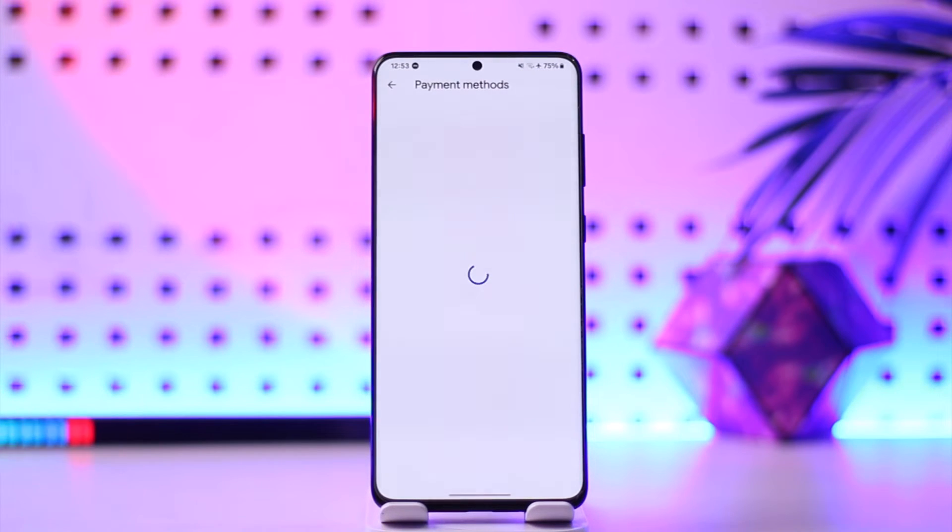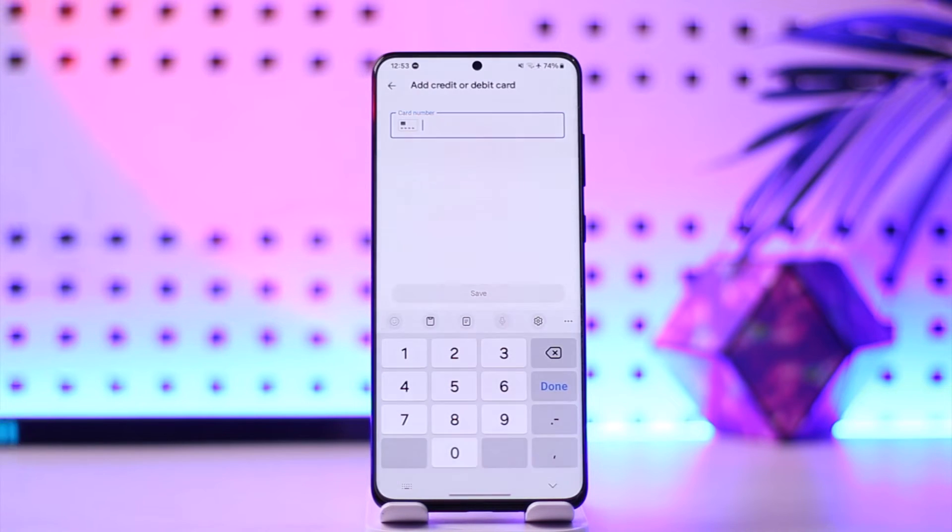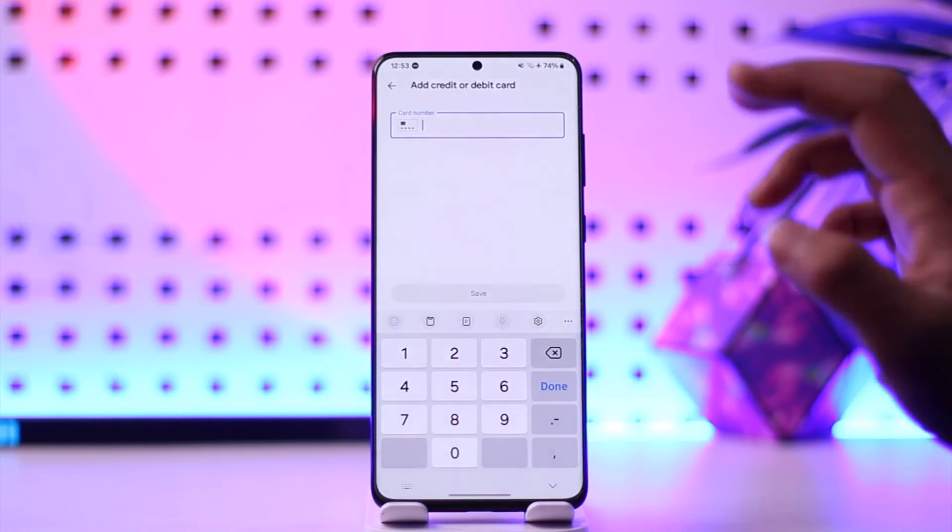Instead, what you have to do is go to Payment Methods, then tap on Add Credit or Debit Card. Simply enter your gift card number there and it will get successfully added. That is how you do it — if it is a Visa or Amex gift card, you simply add it as a normal payment method.